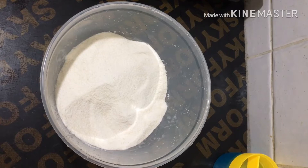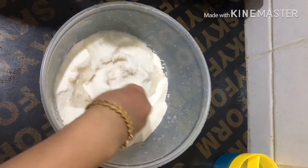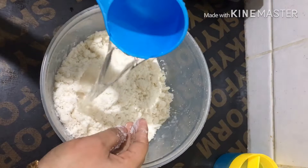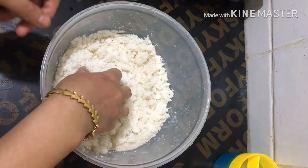Now, I will mix it up. I will add 2.5 cups of water into this cup. I will add a bit of a rice bowl and mix it up.